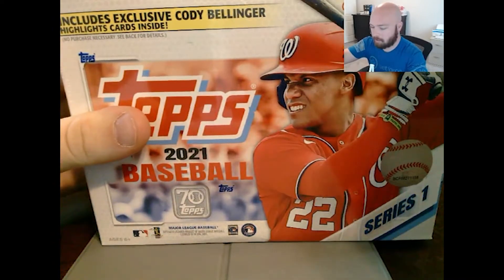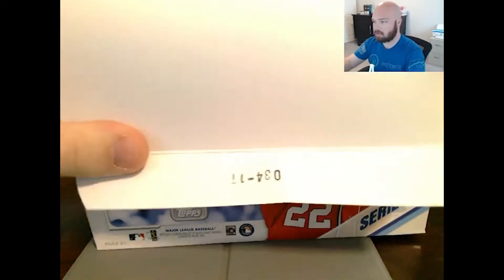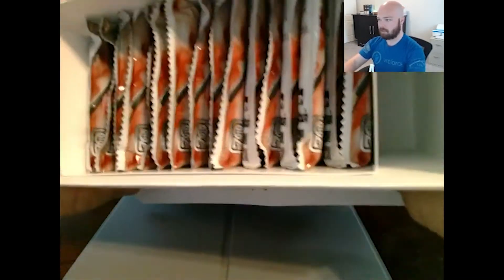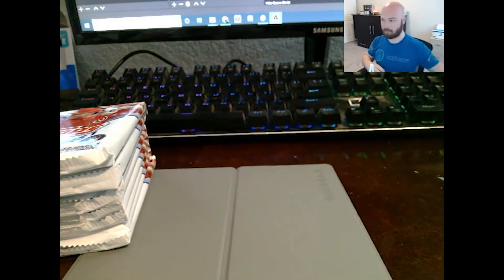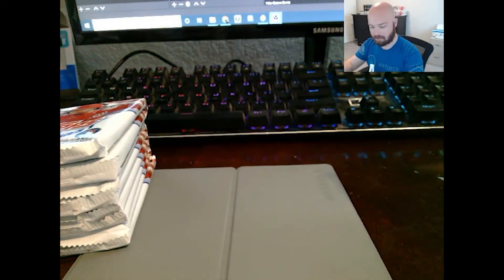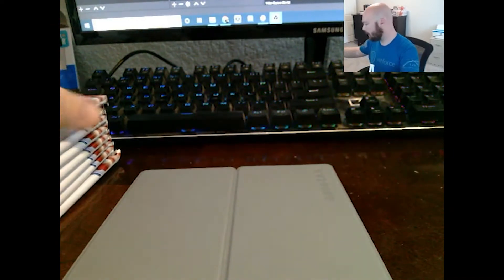Here we go, let's go ahead and pop this bad boy open. Just throw those on the floor — hope my dog doesn't eat them. You can see we got quite a few packs in here; they're packed pretty nicely and don't really move around a whole lot. This is just my standard setup here. I am relatively new to pack breaking, so we'll go ahead and open these up. I got my top loaders and sleeves ready just in case we pull something worth sleeving. All right, first pack, let's go.